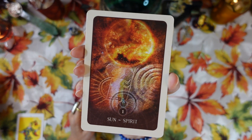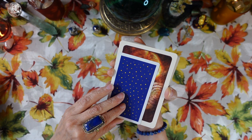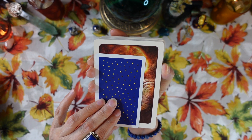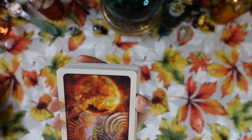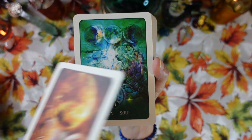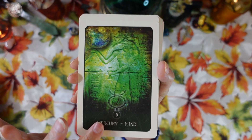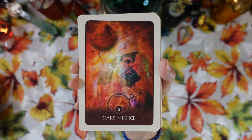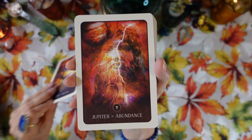Let's look at each card and then we'll do our reading. I want to show you the size difference — it's a typical oracle deck size, about an inch wider and about three-quarters of an inch longer than a typical tarot deck, which here is my Radiant Rider Waite Smith deck. So: number one, the Sun and Spirit; two, the Moon and Soul; three, Mercury and Mind.